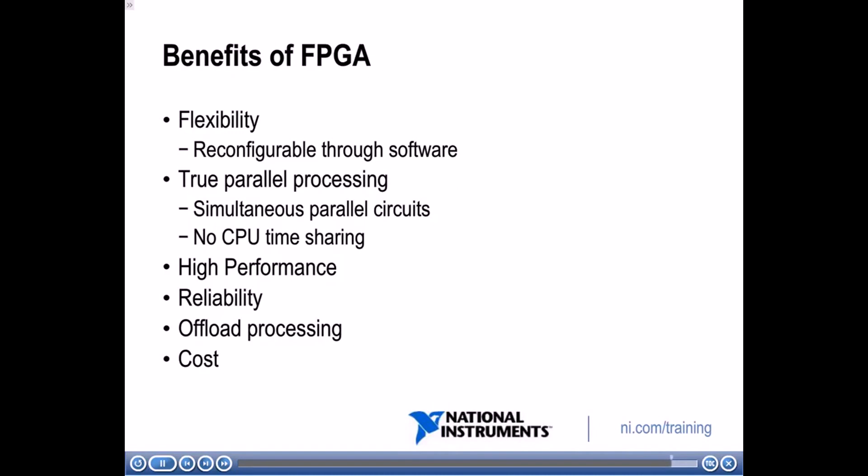In this section, I gave you a quick overview of FPGA technology. If you want to find out more about FPGA technology and its benefits, you can go to ni.com/FPGA for more detailed information. Now you can describe the benefits of FPGA technology. Next, we will describe the components of a LabVIEW FPGA system.